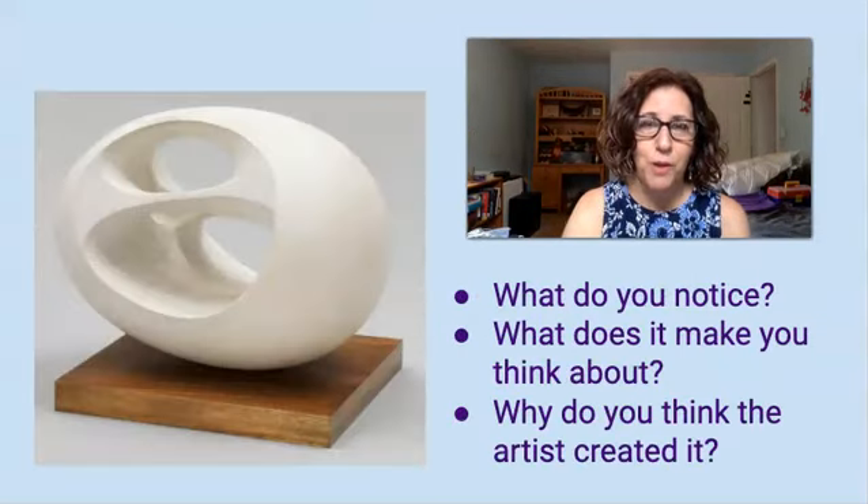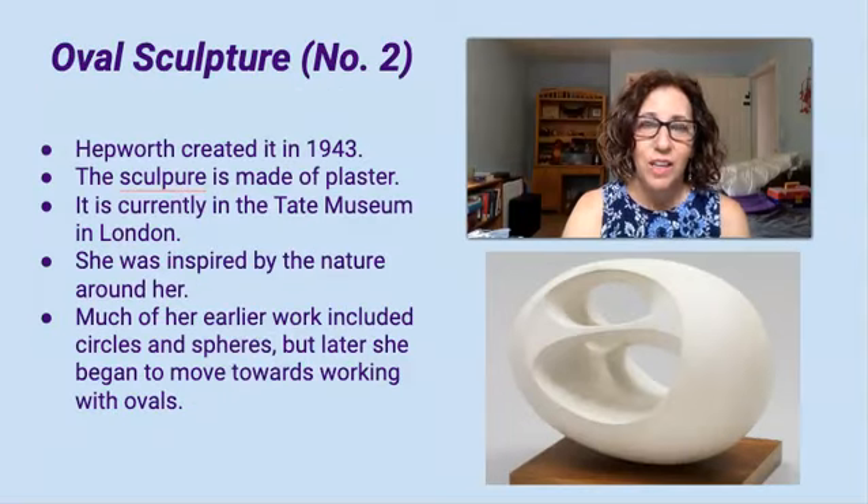Here is one of Barbara Hepworth's sculptures. While you're looking at it, think about these questions: What do you notice? What does it make you think about? Why do you think she created it? The name of this sculpture is Oval Sculpture No. 2, and she created it in 1943. It is made of plaster and currently it's at the Tate Museum in London. It was inspired by the nature that she saw around her.